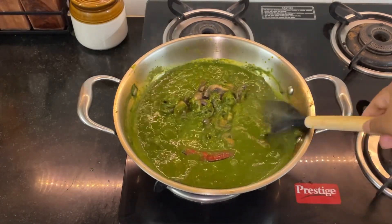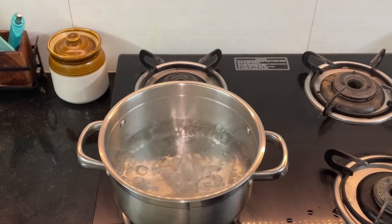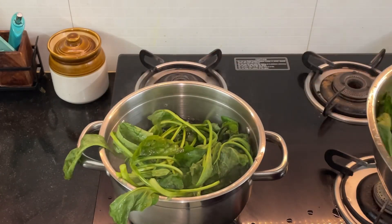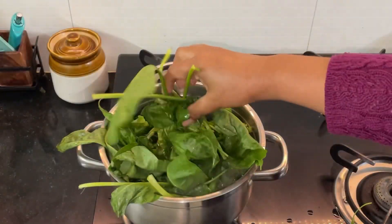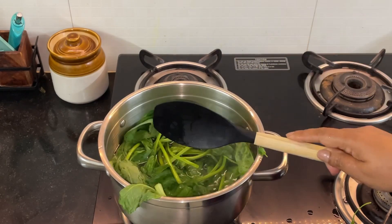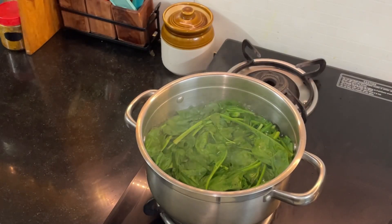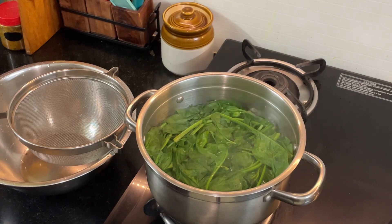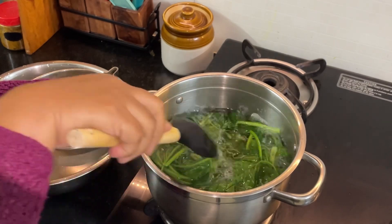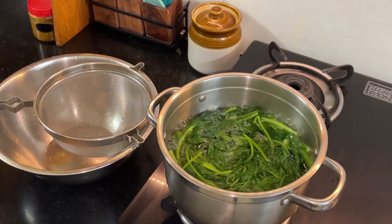Let me start showing you the recipe in detail. Here I have boiled some water — we're going to blanch the spinach. Put in the spinach and leave it there for about two to three minutes, letting all the leaves soak in properly.